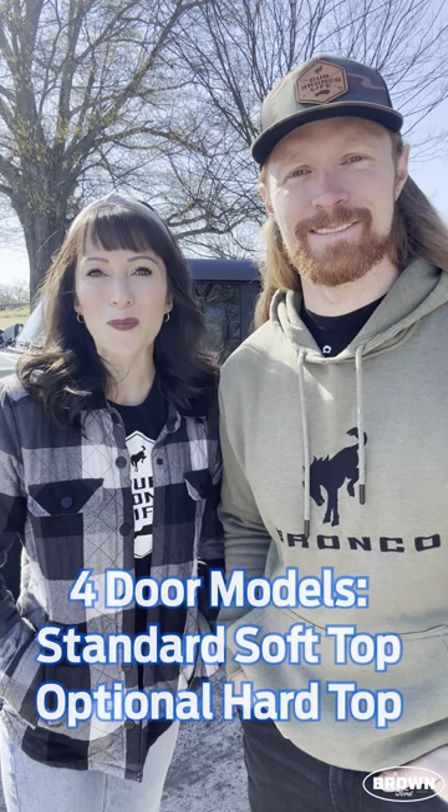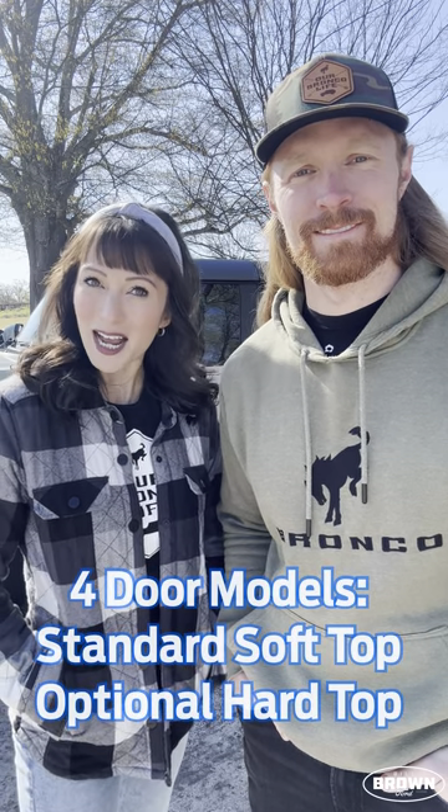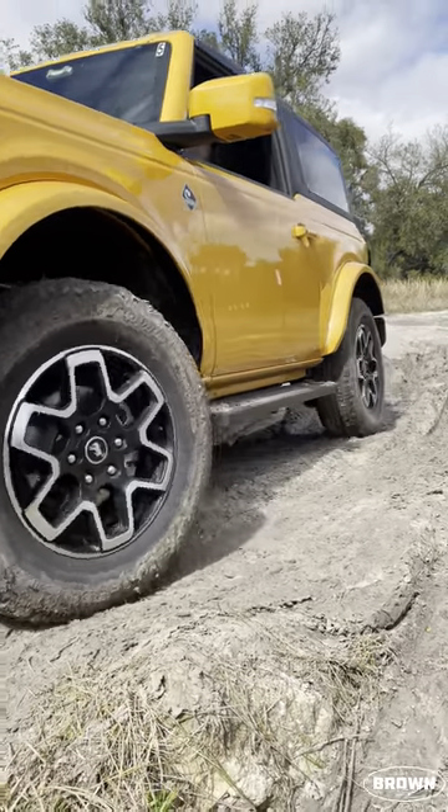Hey, it's Our Bronco Life, and today we're going to break down the top options for the Ford Bronco. For all four-door models, they come standard with a soft top with an option for a hard top, while the two-door models come standard with a hard top.